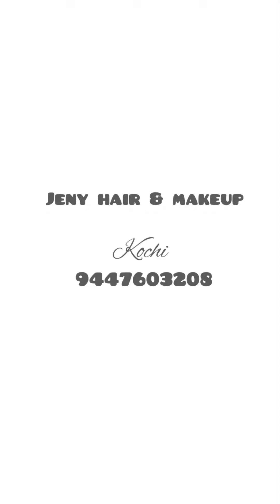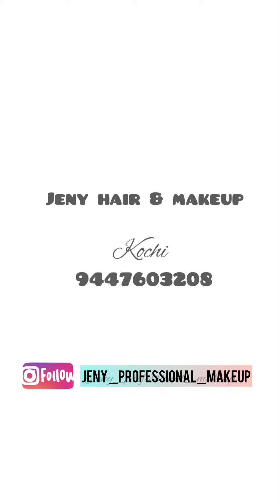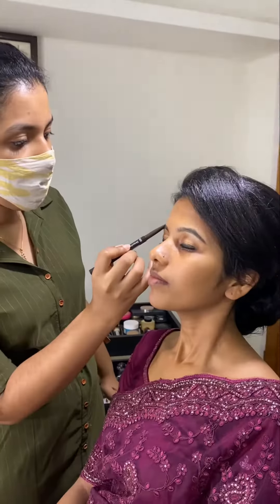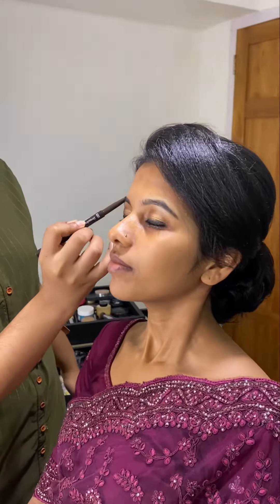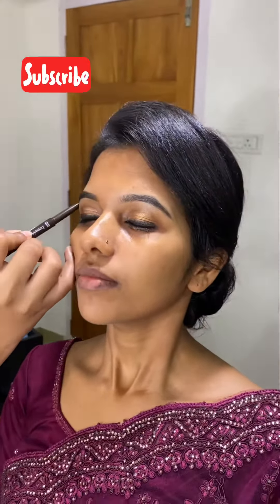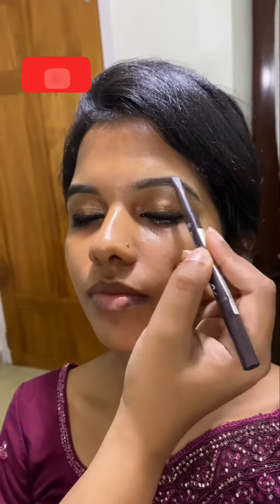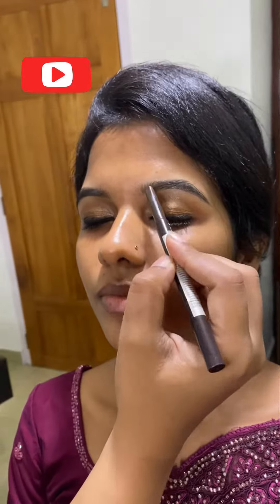Hello everyone! Welcome to Jenny Hair and Makeup. I am going to show you a short video where I am going to fix my lashes. If you want to see more videos, subscribe to our channel.